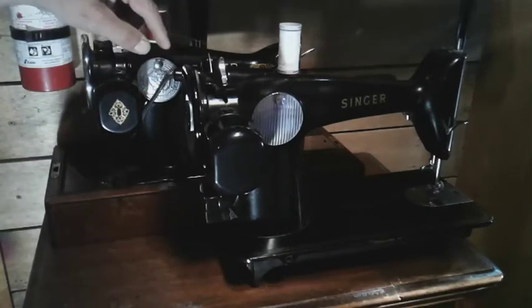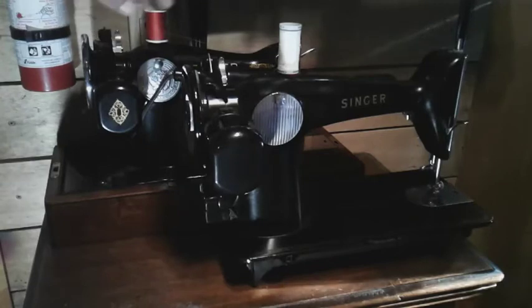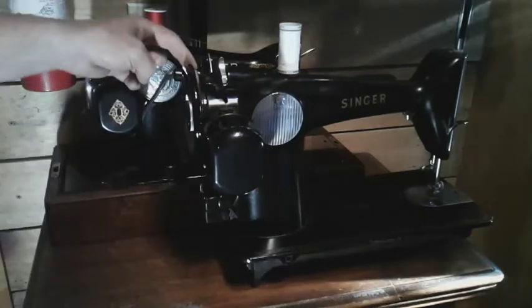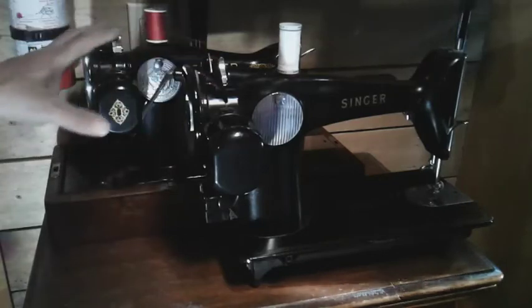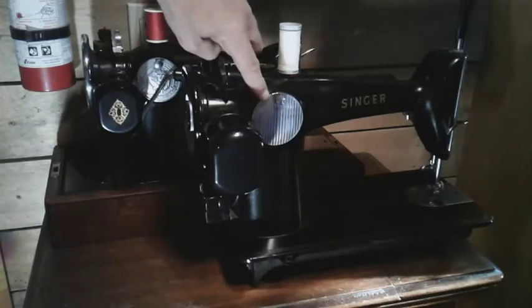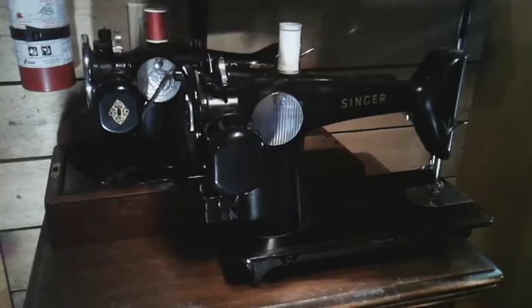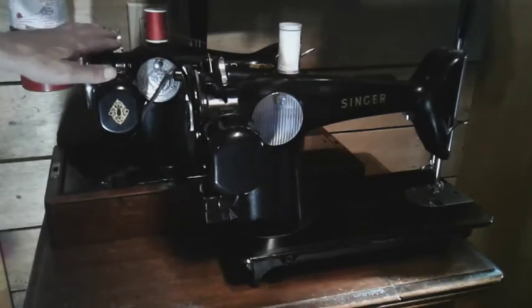There is a difference between the two: the bobbin winders. They look the same but could be different, and I'm not sure if they're interchangeable. I'm fairly sure you could swap the covers, motors, brushes, bobbin wheels, stop-motion knobs, and maybe even the hand wheel — but don't quote me on that, as I haven't taken these two apart to compare them. I do know the two covers on the machines are the same size and are interchangeable.